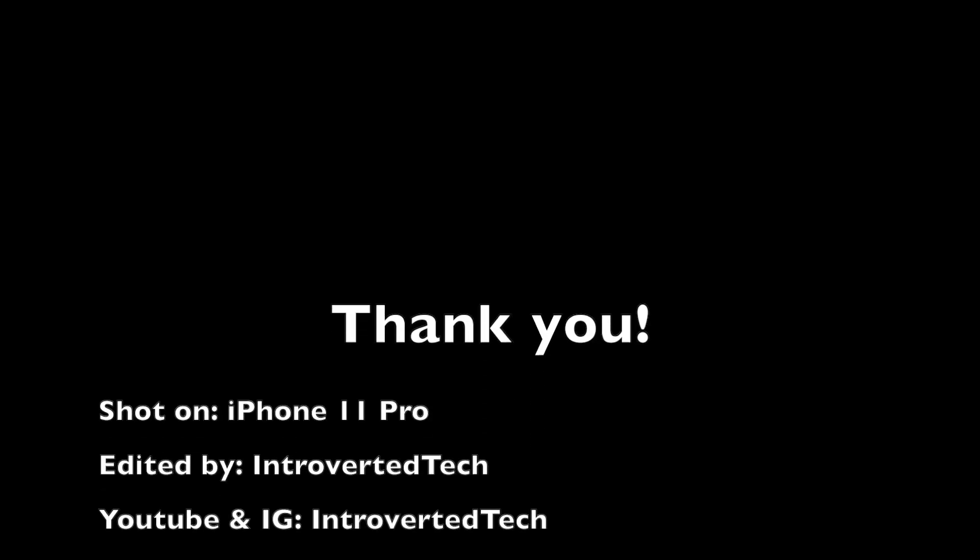Thank you for watching the video. Don't forget to subscribe, like, and comment — I want to hear what you guys think.